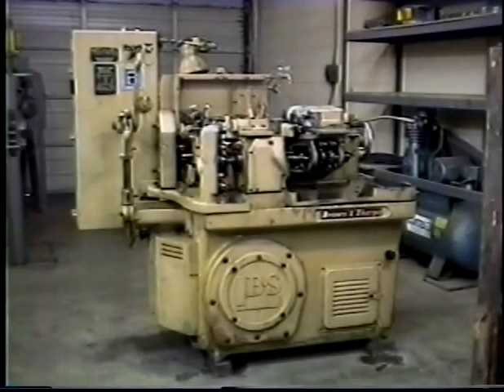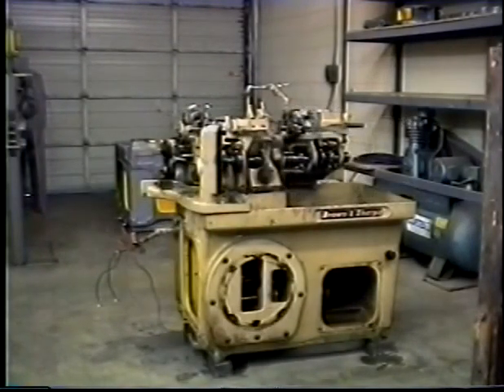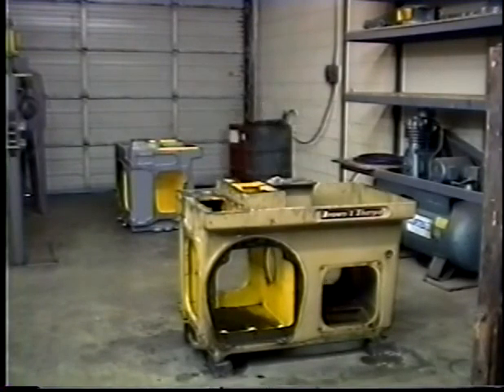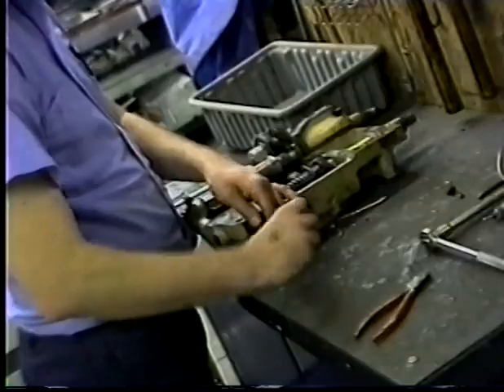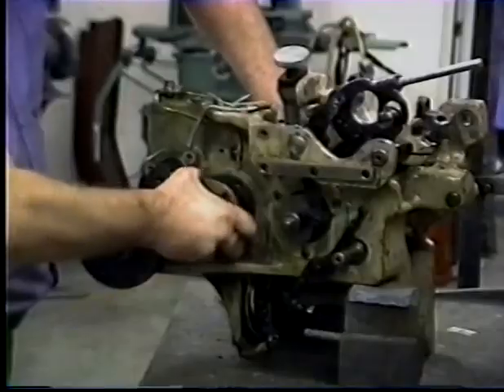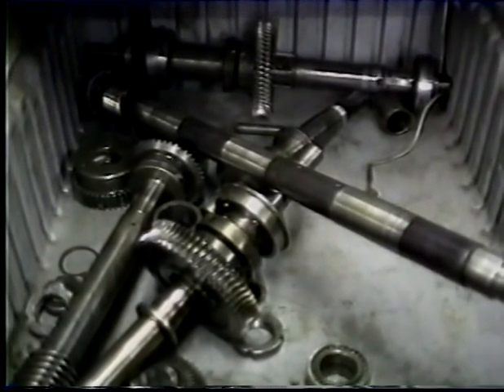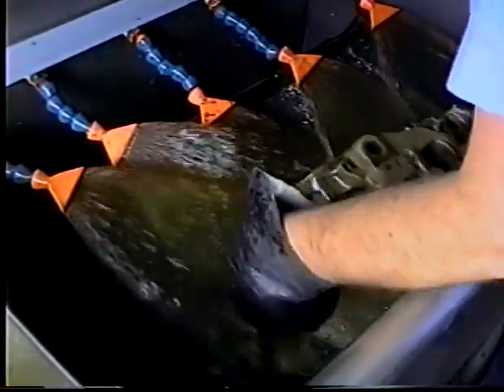When your machine arrives at our facility, it will undergo a process that will take over 400 man hours to complete. The machine is first broken down to its simplest form, the bare main casting. In addition, all other assemblies such as the speed case, the back shaft, the chuck and feed bracket, as well as all other components of the machine are completely dismantled and prepared for our thorough cleaning processes.